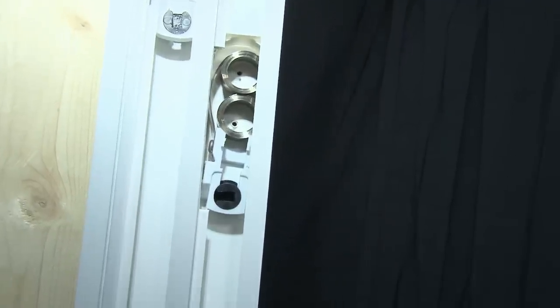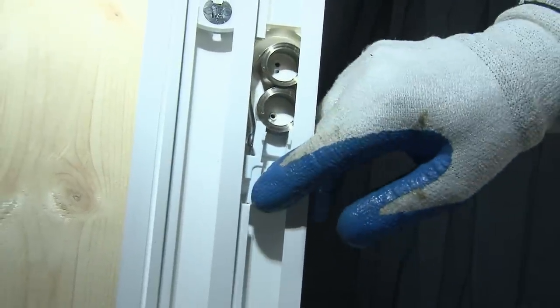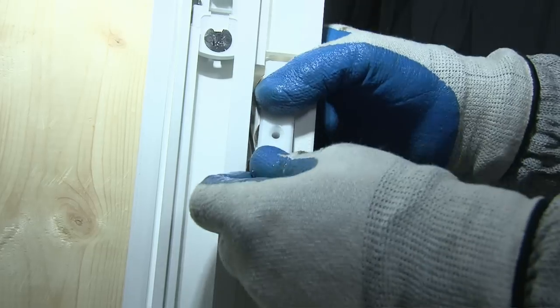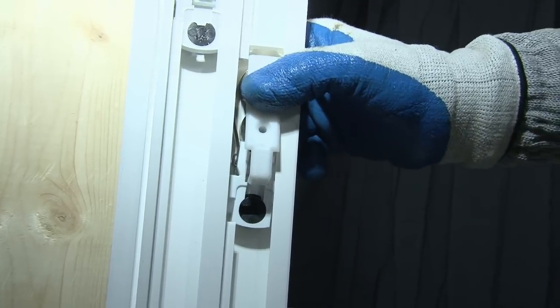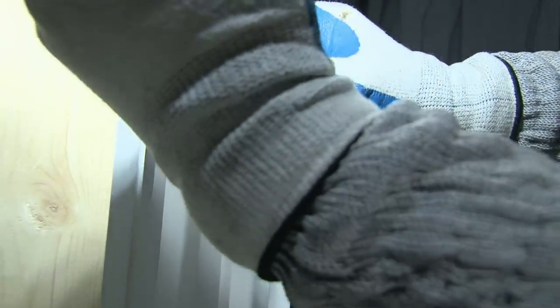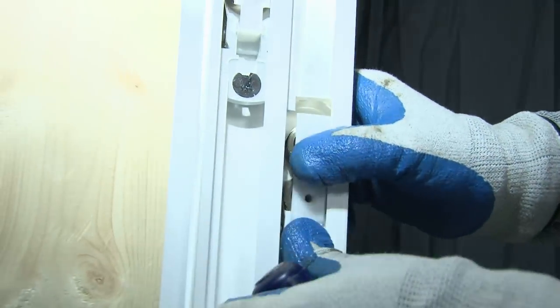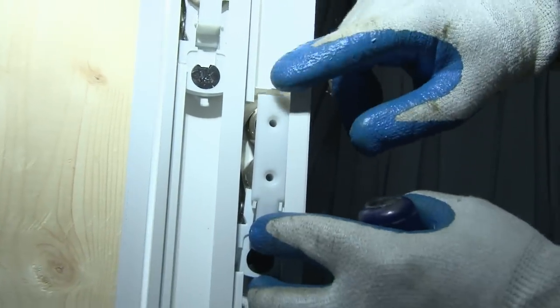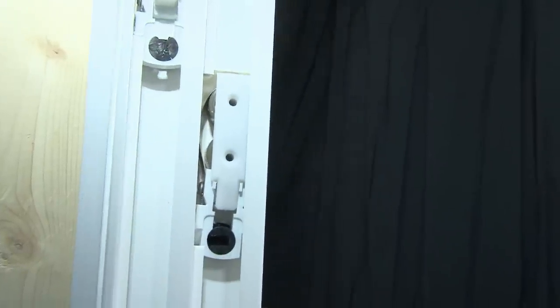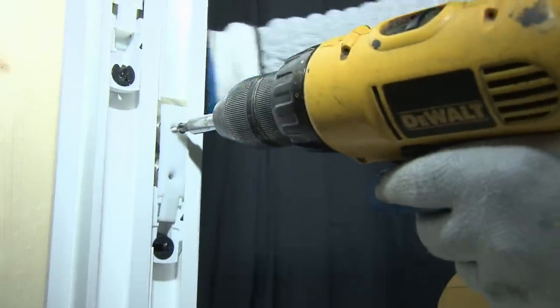Press it back into the jam. At this point, you line up the holes as best you can. You put the bushings back on the detent clip. Reinsert the detent clip — you may have to play with the springs a little to get the detent back in. Then drive your screws back into place.